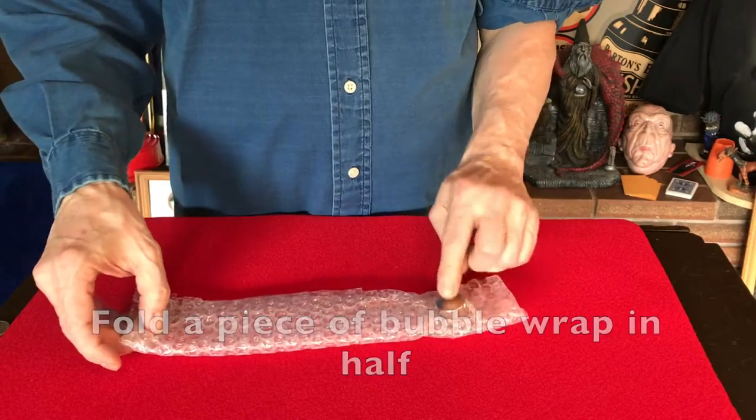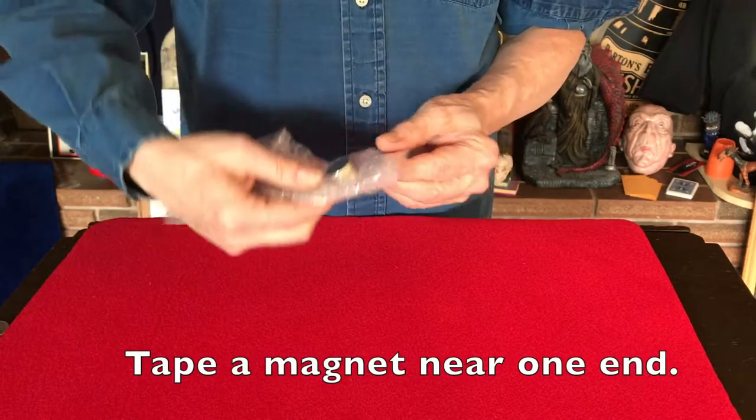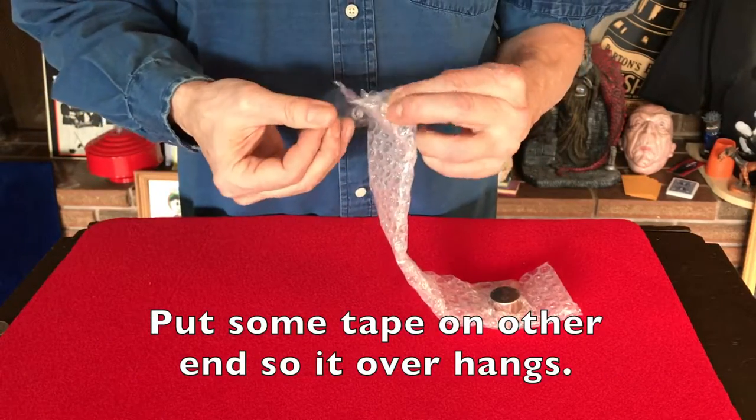Fold a piece of bubble wrap in half so that it measures approximately 3 inches by 10 inches. Tape a magnet to one end and put a wide piece of packing tape on the other end so that it overhangs a little bit.